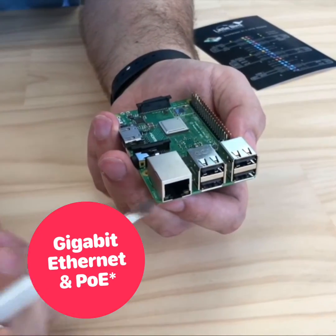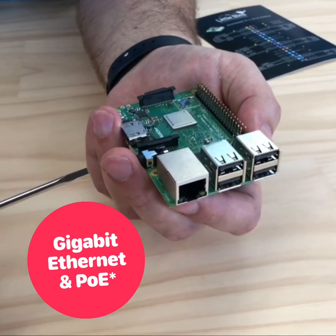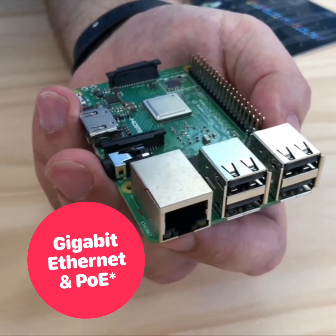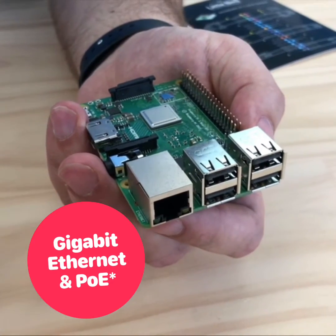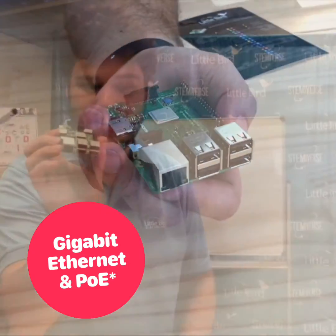For wired Ethernet, it is now gigabit and Power over Ethernet compatible. However, these come with some caveats. The Ethernet is limited to 300 megabits per second because it's going through the USB controller, and Power over Ethernet requires an extra shield to make it work.